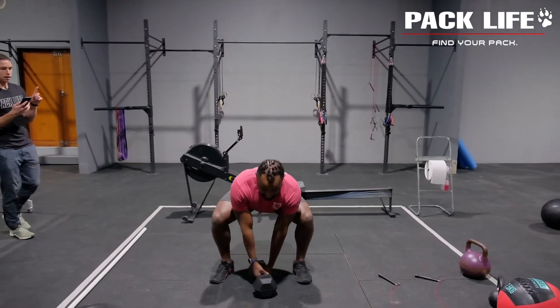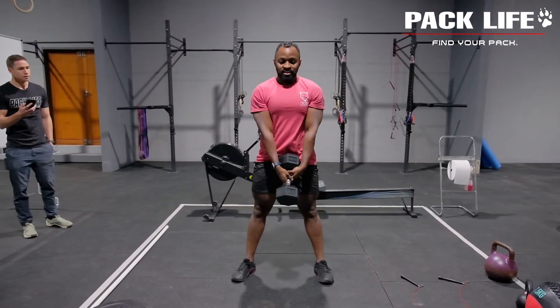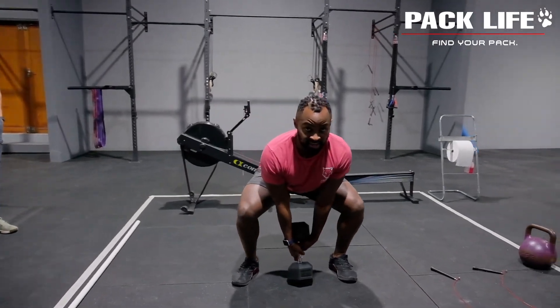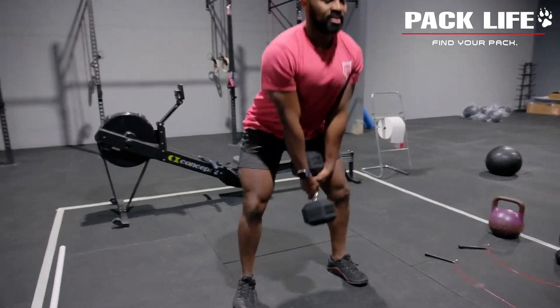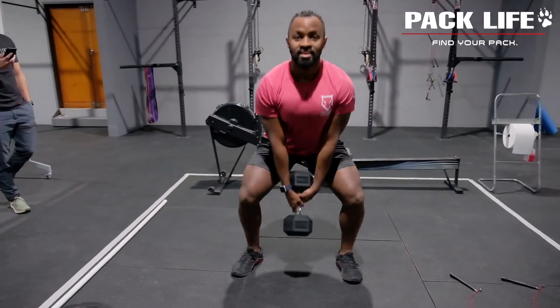From there, he's going into a minute of double-hand kettlebell or dumbbell deadlifts. You must hold the dumbbell with two hands, bend the knees nicely, keep a neutral spine position, and keep those eyes looking forward.